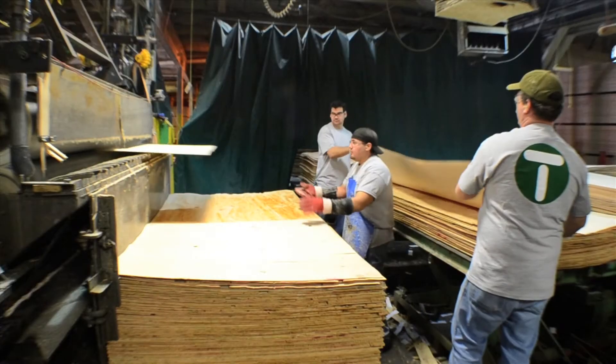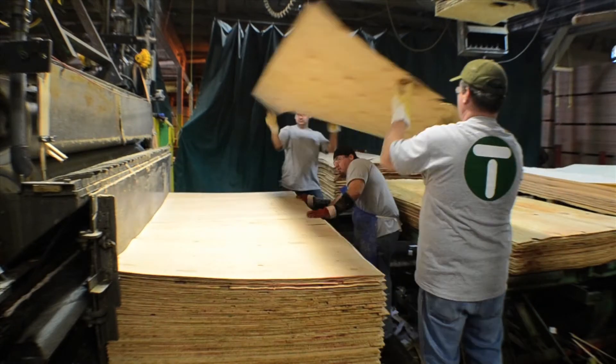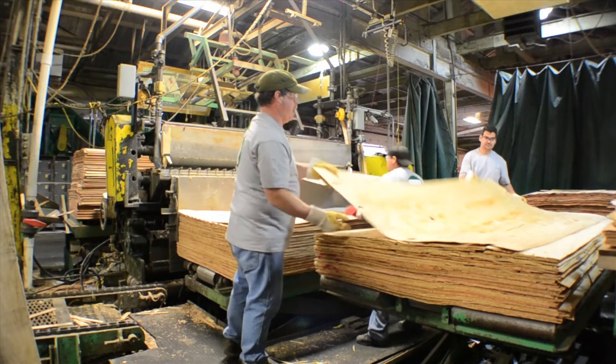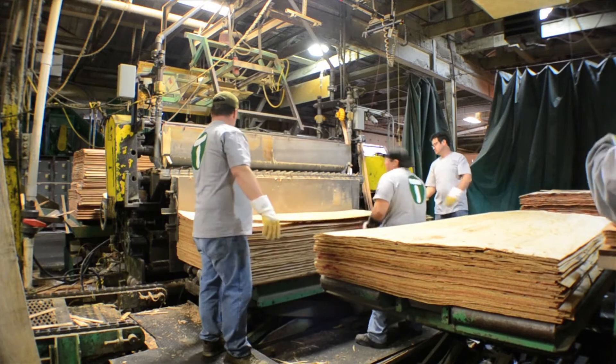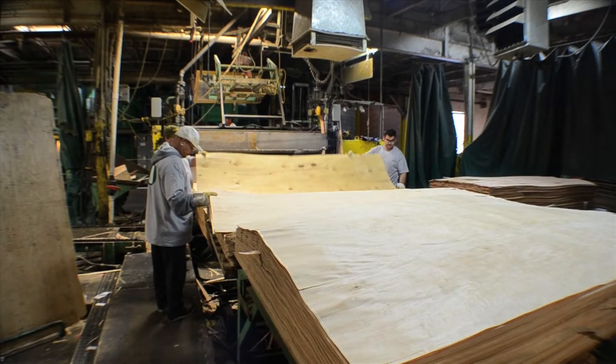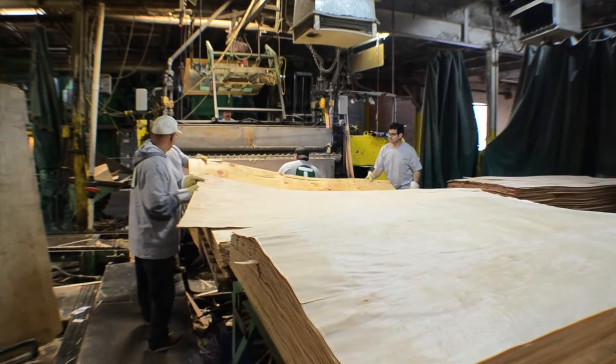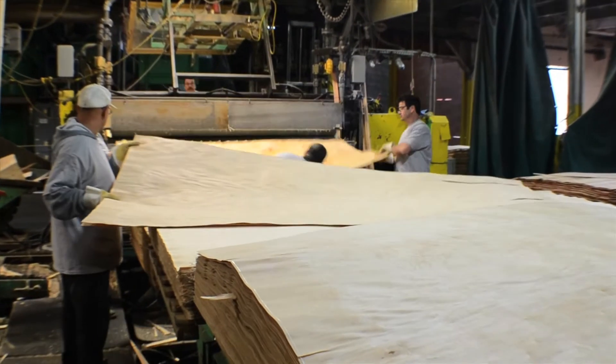The amount of glue — not too much, not too little — is critical to bond a good panel. We also are ensuring the thickness of every piece of veneer. We're looking at the temperature of the components going in. Any material that would fall between the veneer would create a defect, so these individuals are also very cognizant of quality.